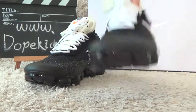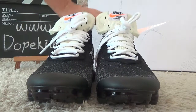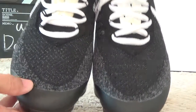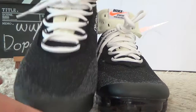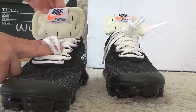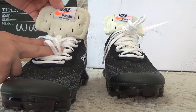Now let me check the details for the toe. Here is leather material, and the sole is so soft. For the tongue, it's special and so soft. Here is the Nike Air brand.